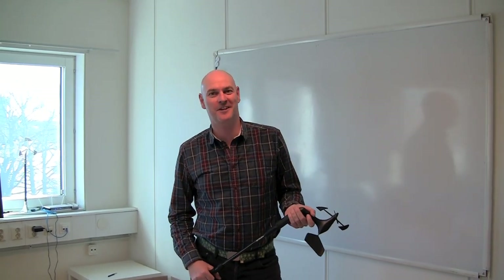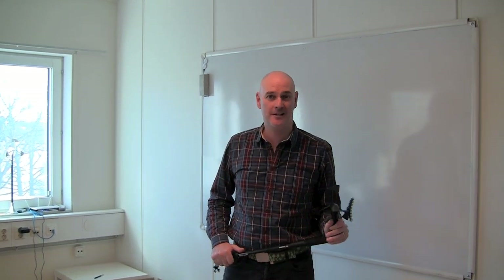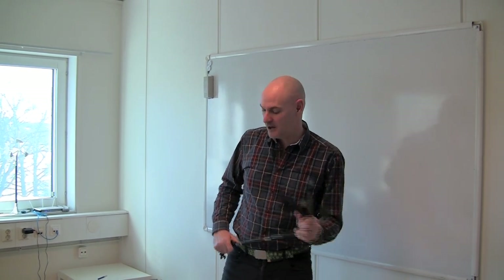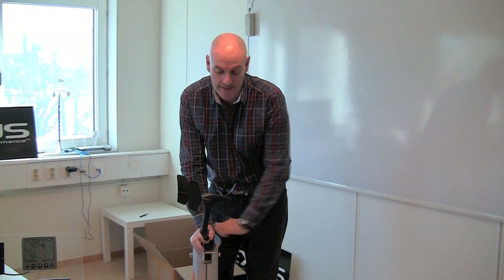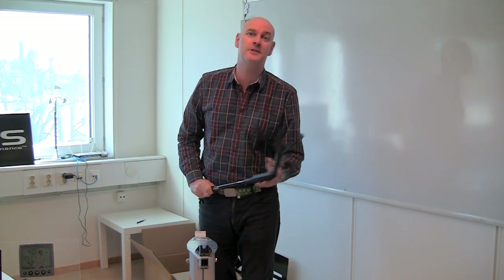Hello and welcome to this video on how to position your NX wind transducer and your WSI box as part of your NX system. We're going to talk about how to position the wind transducer on our mast and how to actually get the WSI box in the best position possible to get the best signal possible.